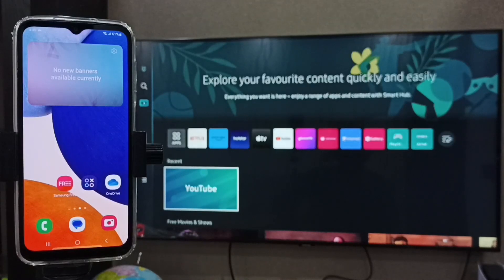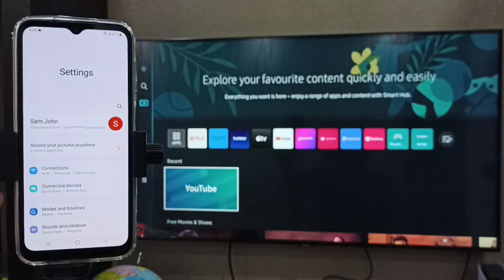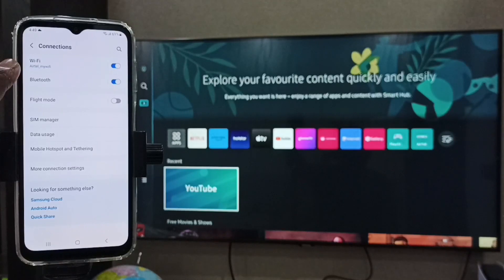This video shows how to screencast a Samsung Galaxy mobile phone to a Samsung Smart TV. First, we have to ensure that both the Samsung Galaxy mobile phone and the Samsung Smart TV are connected to the same Wi-Fi network. In this mobile phone, go to Settings, then Connections, and here you can see this mobile phone has been connected to the Wi-Fi network named Airtel My Wi-Fi.